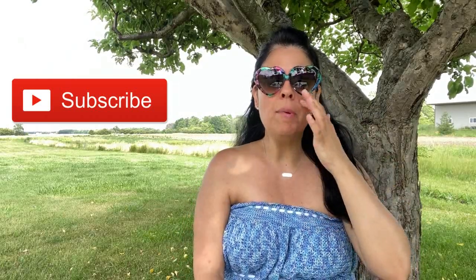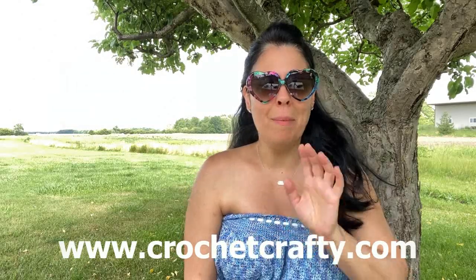Before we go inside, make sure to click that subscribe button - a lot of you hanging out with me are not subscribed, and when you subscribe you're always up to date every time I upload a new video. Also check out the website crochetcrafty.com and sign up for my newsletter - I have a monthly newsletter and I gift everyone a free written pattern every month as a thank you. I'm also slowly building up stock in my Etsy shop with written patterns. In the meantime, let's go inside and get all our materials together to work on our sunglasses case.